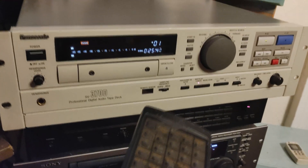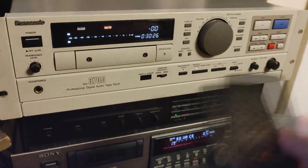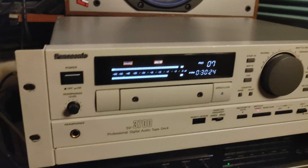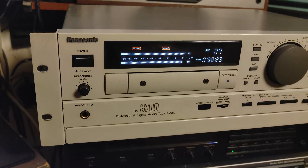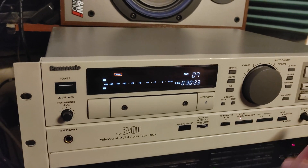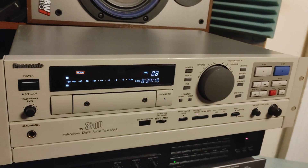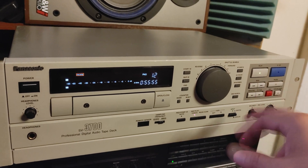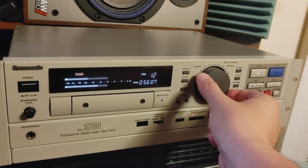Most of the things you can find on the remote control are already on the unit itself, but it's nice to have a remote control even on this professional digital audio tape deck in a rack — probably good for studios and that kind of setup. I'm going to demonstrate how it works first. Fast forward is very fast on this machine and it's working just fine; shuffle is working too.